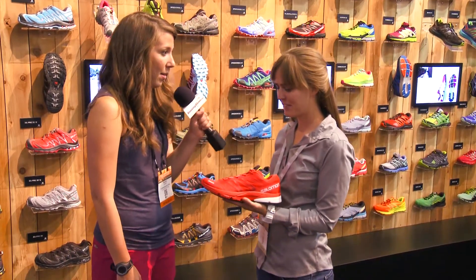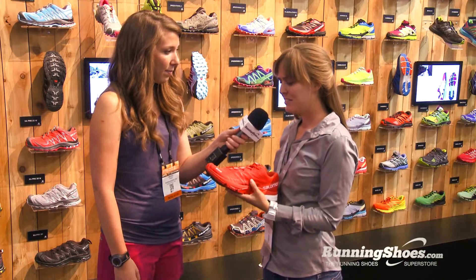As for the key technologies that make up this shoe — this is an exciting and really different shoe for Salomon. This is Salomon doing road, which they haven't done before. So this is new and different, and there are a lot of exciting technologies.